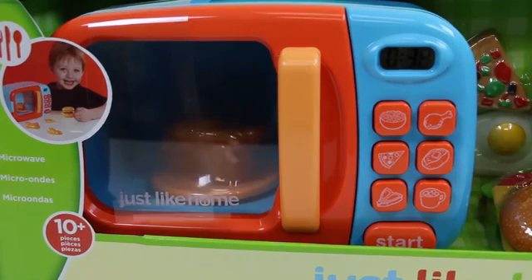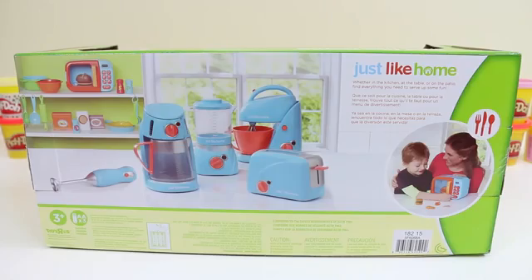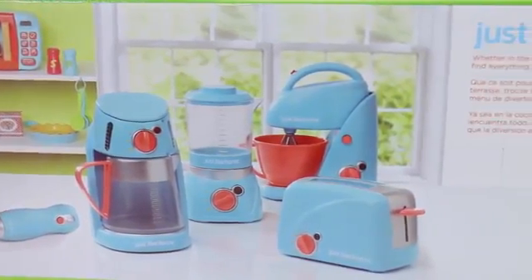Looks like we have some chicken in the microwave. I can't wait to microwave other things. The back of the box shows the different sets we can get. I want to collect them all and make a Just Like Home Kitchen.